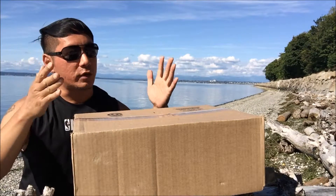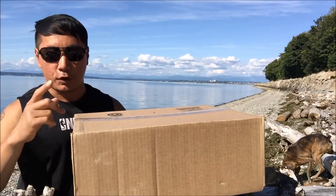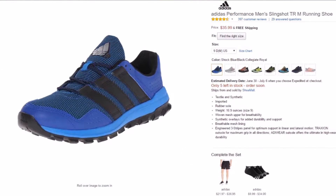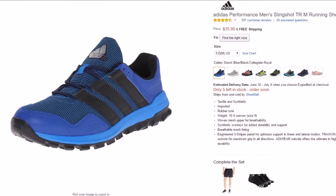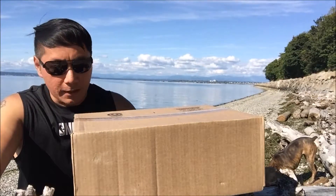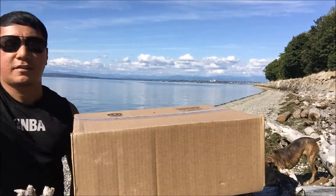Hey guys, welcome back to my channel. Today we're going to do an unboxing of this Adidas Slingshot men's trail running shoe that I purchased from Amazon for a spectacular price of $35.99. Last time I did a review it was a different color and I paid only like $42.99.